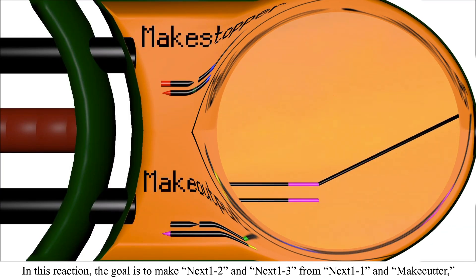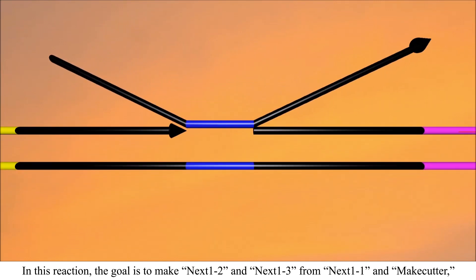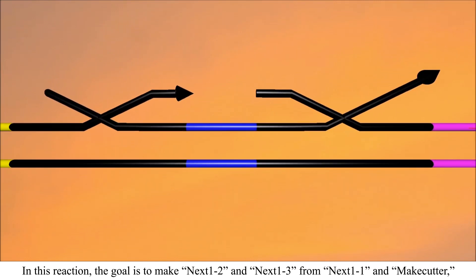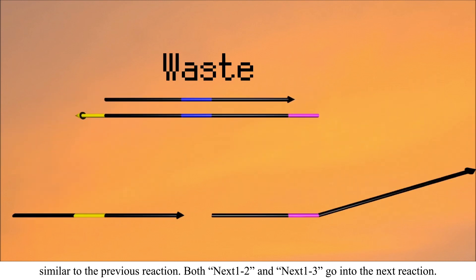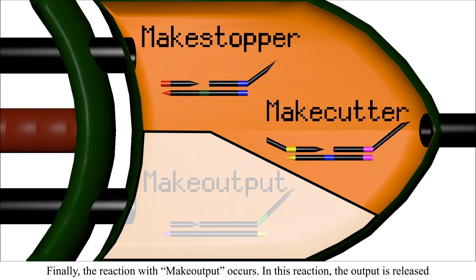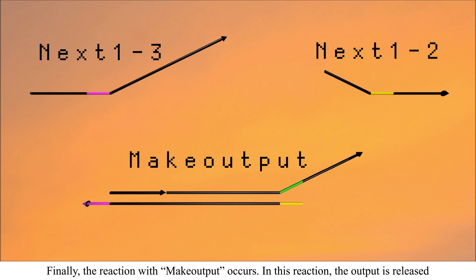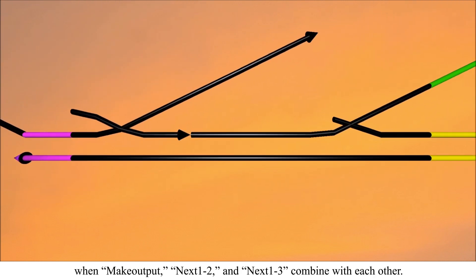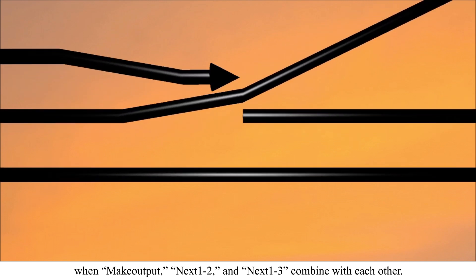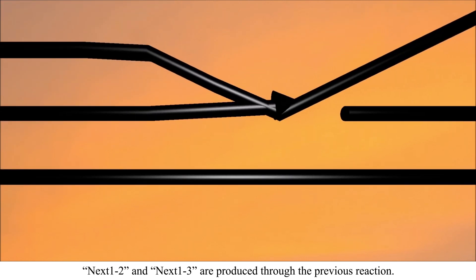Next-one-to-one proceeds to the next reaction with make-cut. In this reaction, the goal is to make next-one-to-two and next-one-to-three from next-one-to-one and make-cutter. Similar to the previous reaction, both next-one-to-two and next-one-to-three go into the next reaction. Finally, the reaction with make-output occurs. In this reaction, the output is released when make-output, next-one-to-two, and next-one-to-three combine with each other. Next-one-to-two and next-one-to-three are produced through the previous reaction.